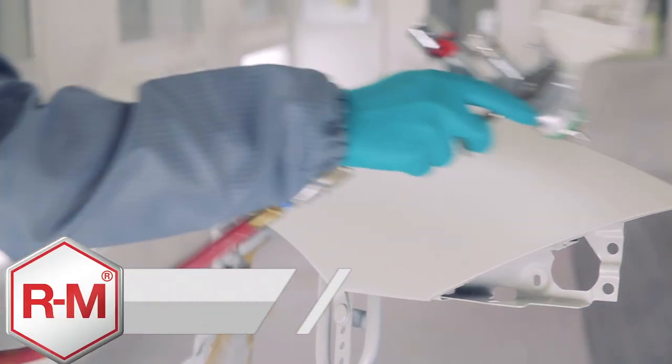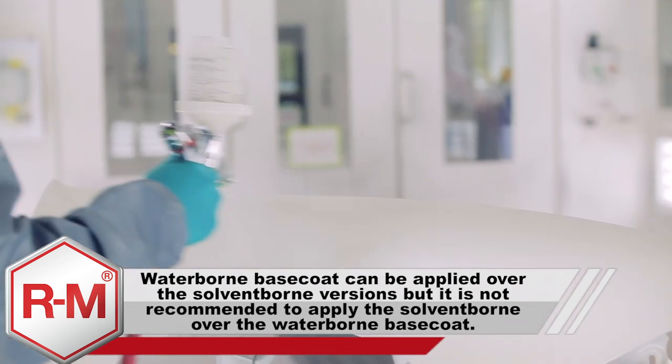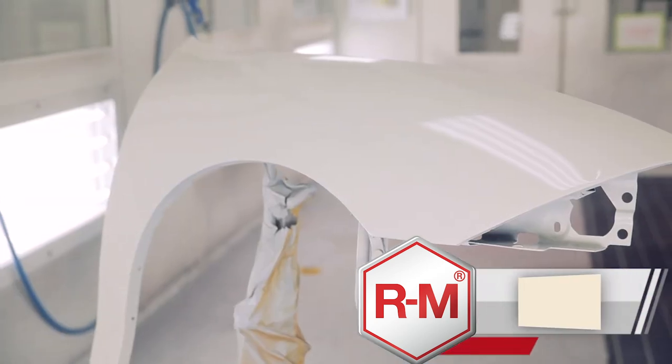When using the Onyx HD solvent system, you have the choice to mix the mid coat in both solvent-borne and water-borne versions. Before applying the mid coat, determine how many coats are needed by using a let-down panel.